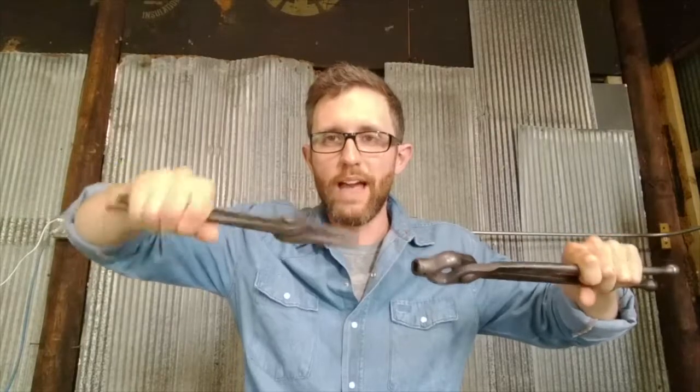One last type I use quite a bit is scroll tongs. They've got rounded, tapered jaws and are good for adjusting scrolls and small curves once you've made them. You can get a grip on it while it's hot — holding on with another pair of tongs on the other side — and slowly turn it. They take a bit of arm strength but are basically priceless for the adjustments they allow. That's a bit about the tong types — see you on the next lesson, thanks.